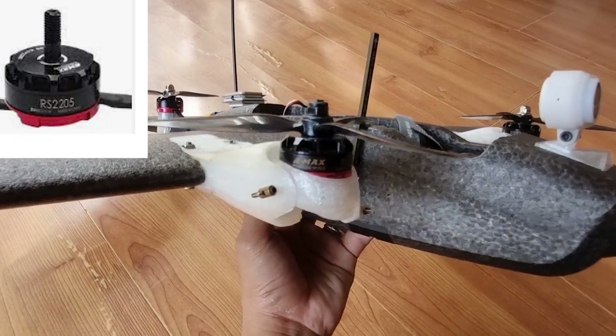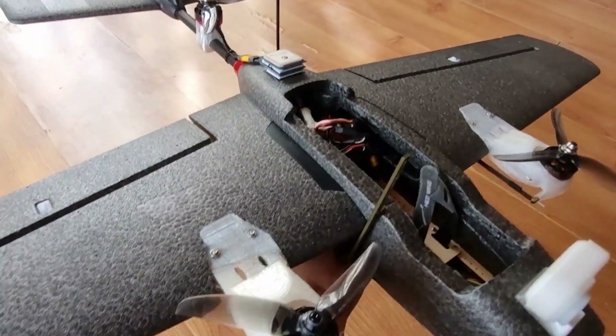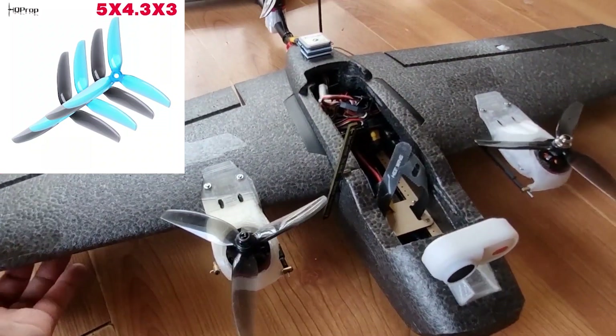I chose Emax RS2205 2300KV motors for this build, and the propellers are HQ Prop 5x4.3 tri-blades. This motor and propeller combination is uniform all throughout the build.